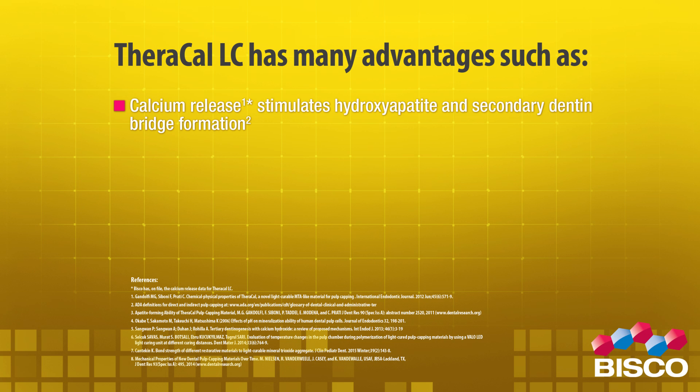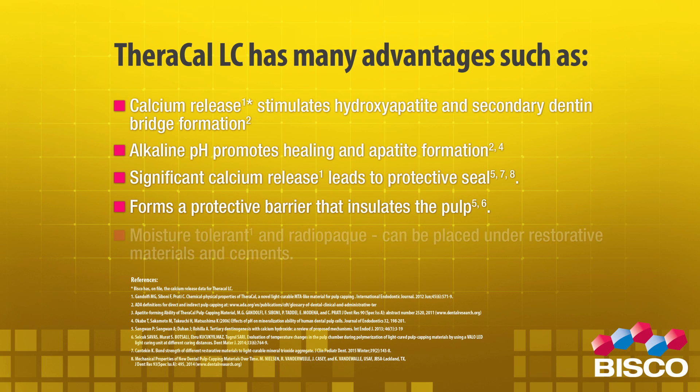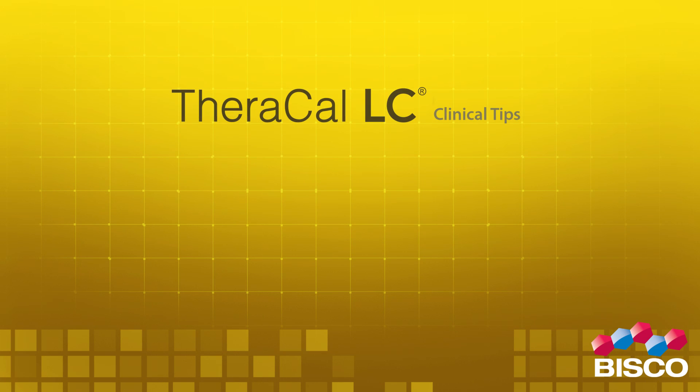Alkaline pH promotes healing and apatite formation. Significant calcium release leads to a protective seal, forming a protective barrier that insulates the pulp. It is moisture tolerant and radiopaque, and can be placed under restorative materials and cements. Theracal LC clinical tips: